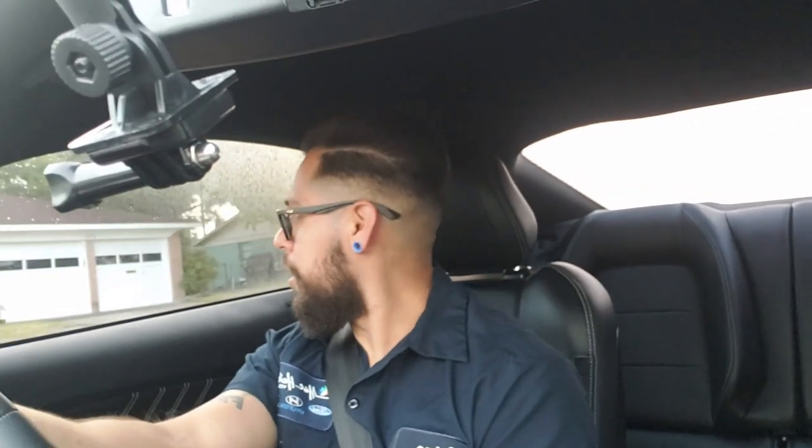I was actually going to buy a Cervini grill delete, but I saw on YouTube some people were actually deleting the honeycomb area themselves. I was like, well let me give it a try - worst case scenario if it doesn't look good, I guess I'm buying a grill delete. But I'd rather attempt it for 20-30 bucks in materials versus paying 300 for a grill delete. So I'm going to go ahead and try that today. Let's get going to the shop - I'm on my way right now.